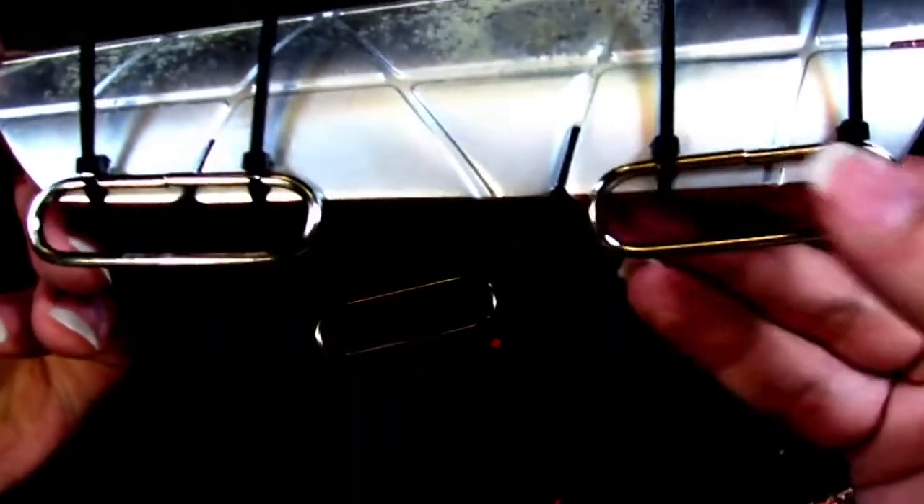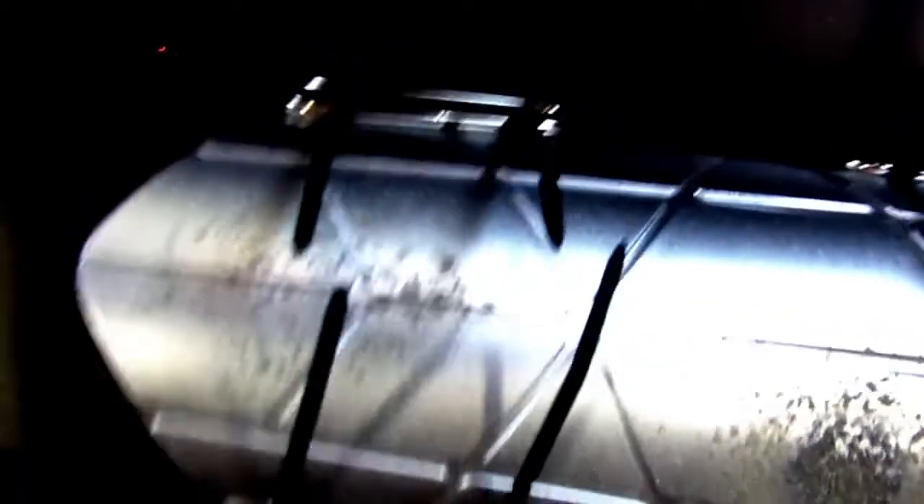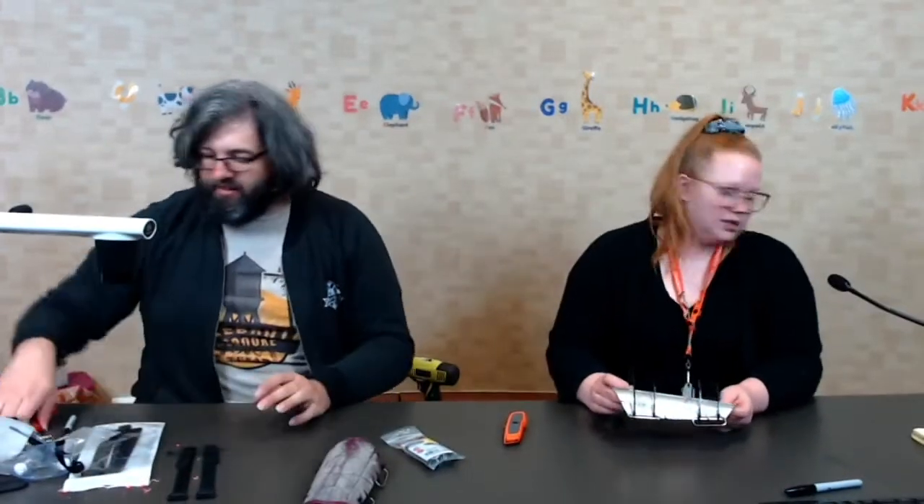So now for a close-up look once it's done - you'll see that the zip ties are tied off right there, so we've got some nice convenient holes we can put straps into. You can actually cut off the tie ends at the end if you want to - you don't have to, but I think it looks better.